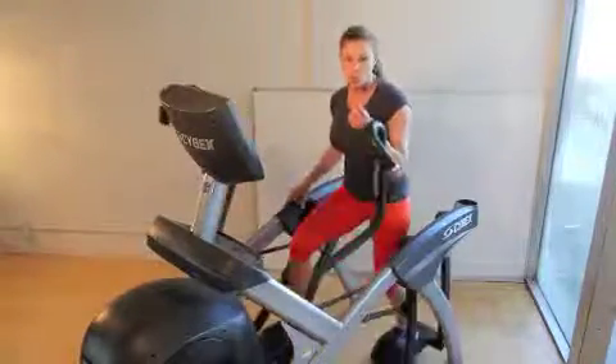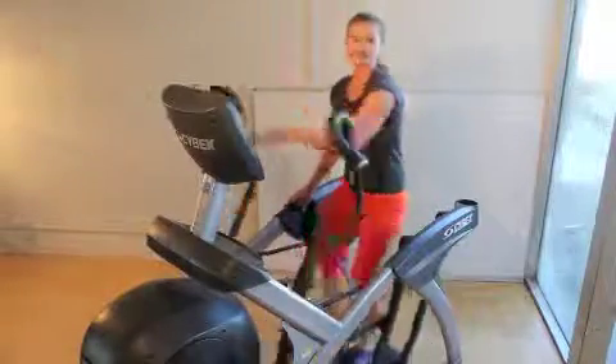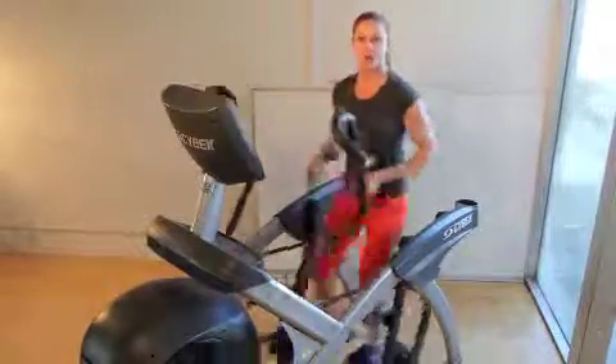25 minutes total: 5-minute warm-up at level 5, 5-minute cool-down at level 5, and 1-minute intervals cycling through handles, forward position, and no arms — then repeat.